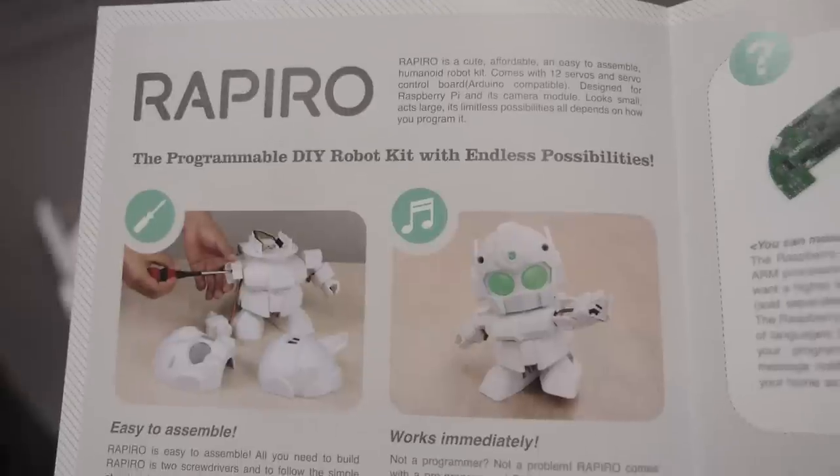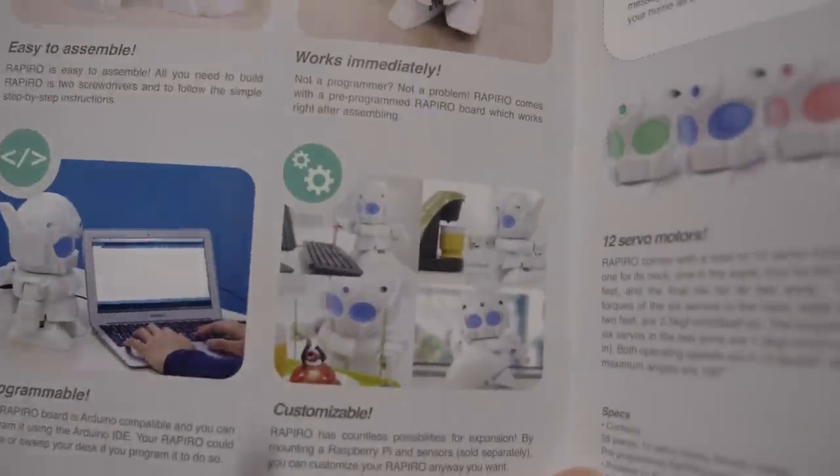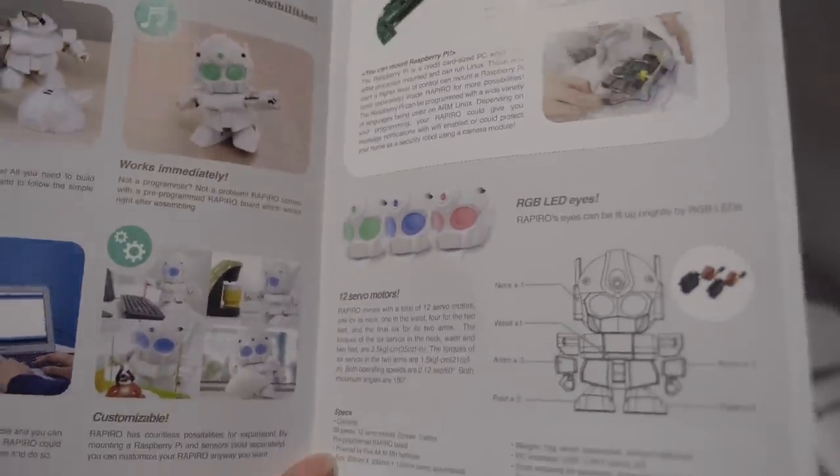So it's a programmer do-it-yourself kit with the best possibilities. It's programmable.